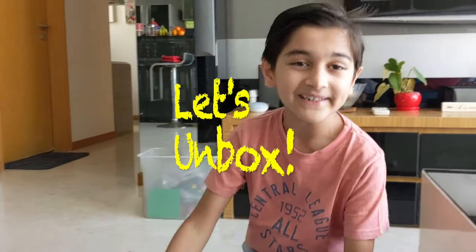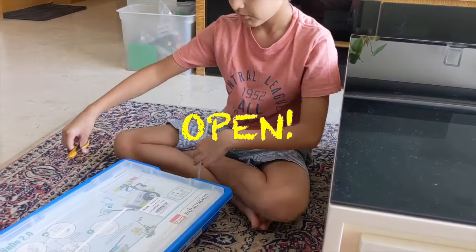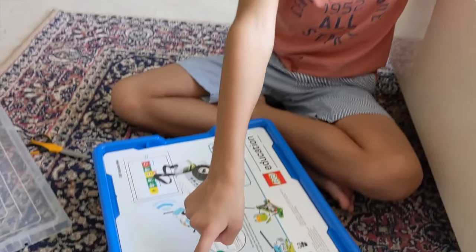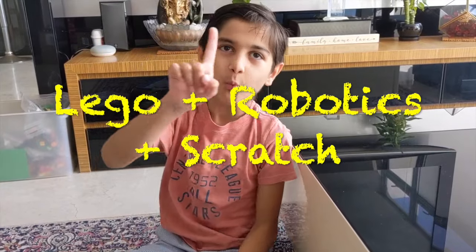Let's open it together! Let me take scissors... and I've opened it! V2.0 is basically robotics, Lego and Scratch all put together into one.